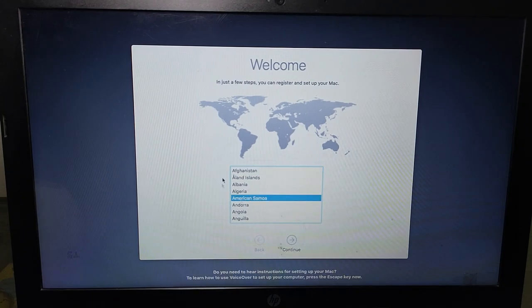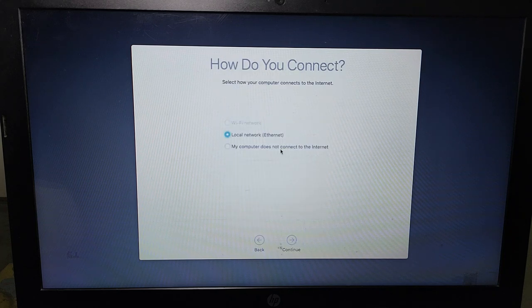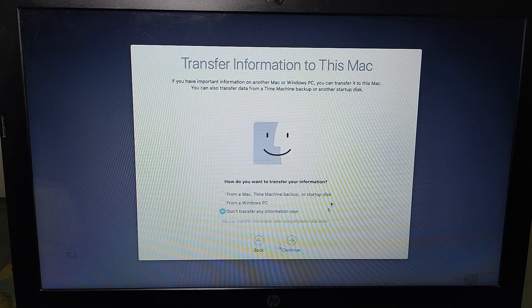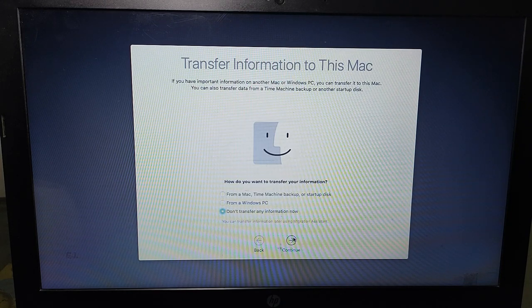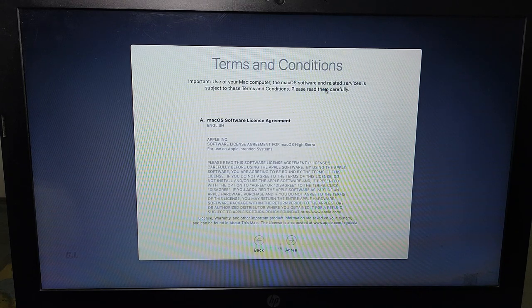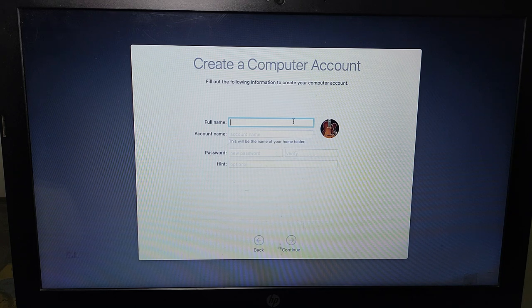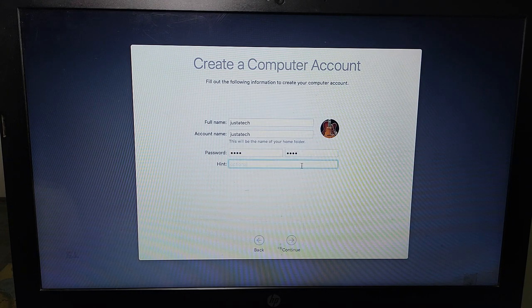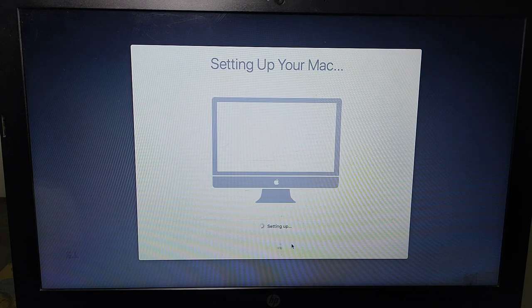After that you will see the Welcome screen. Select your country and keyboard layout, select no internet connection required, click Agree, and then click the last option to skip data transfer for now. Create your account — give any name and set a password, then click Continue. The hint is optional and you can leave it. macOS is now setting up and will take around 20 to 30 seconds to complete. After that you will see the macOS High Sierra home screen.